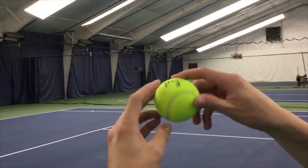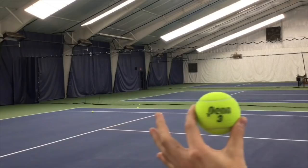Again, the words should be spinning end over end like a bicycle tire. Try to get balls with black writing because that will make it easiest to see the type of spin you're hitting and how much spin you're getting.